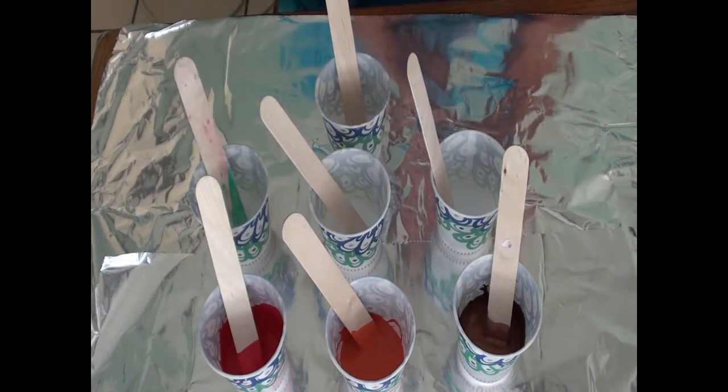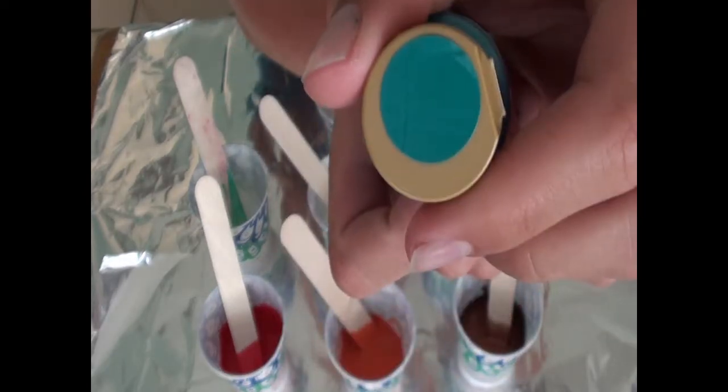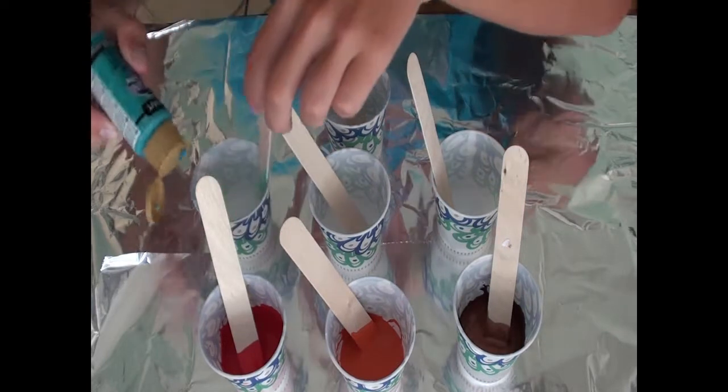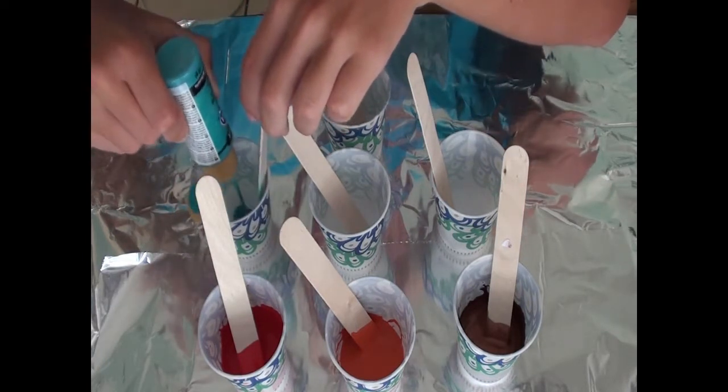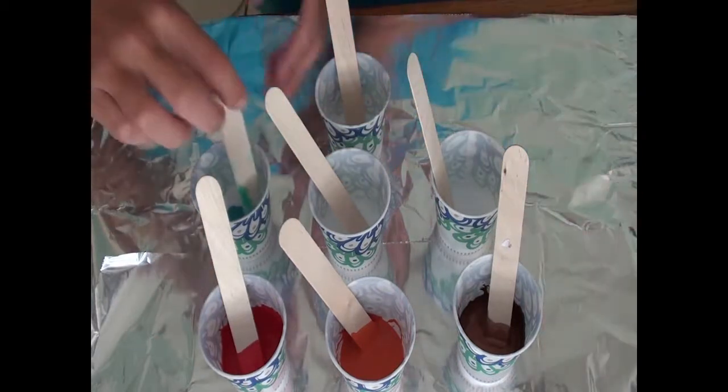Next up is desert turquoise — you guys will see the color in it. We'll do this one in here because it's a pretty similar color to what's on the stick. There we go, mix this together.